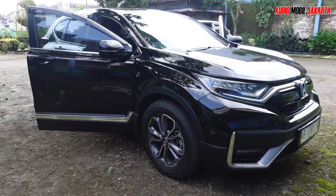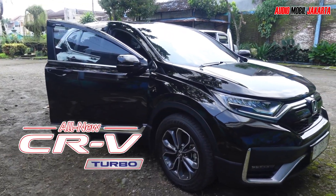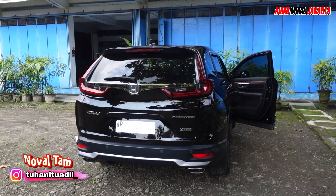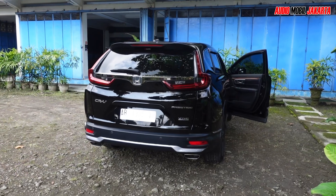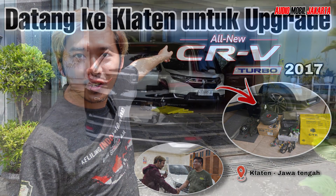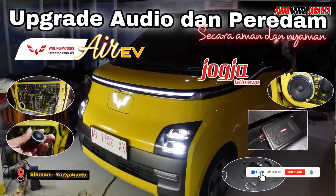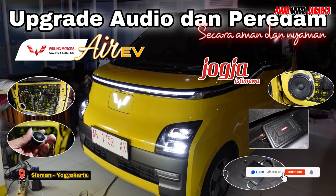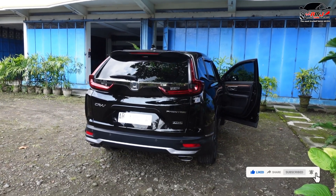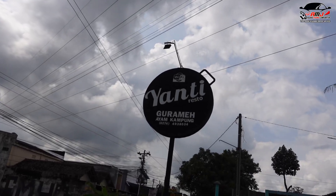This video is brought to you by AMG. Hello everyone, welcome to Yogyakarta Now. We are from Klaten. Yesterday we got CRV Turbo audio and full audio installation, and then we went to Yogyakarta. Yesterday we also went to Magelang for an Air EV electric car audio and installation. Now we are at Bantul, at Yanti Resto Bantul.